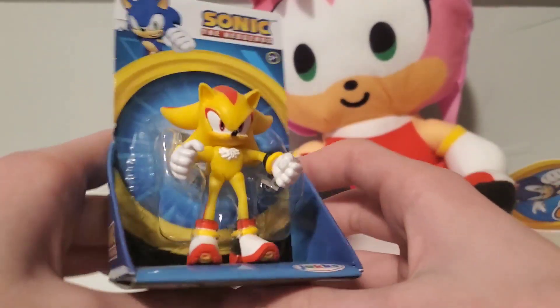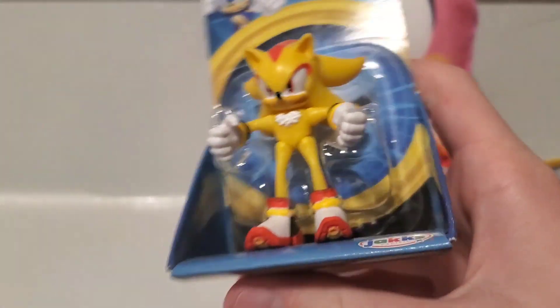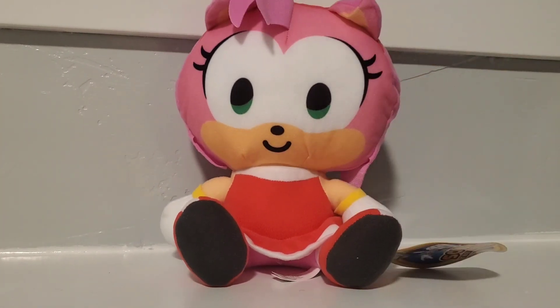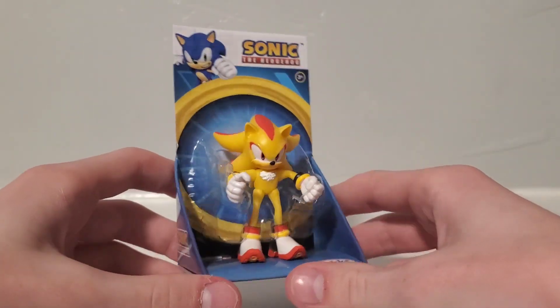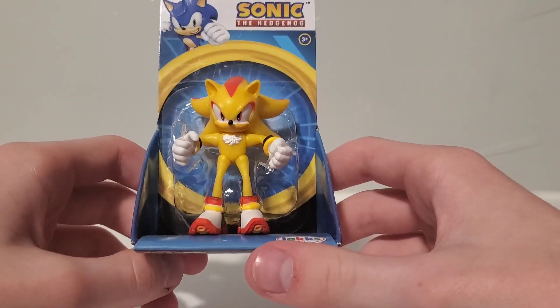I wanted to review the full set of this wave, but I cannot find Classic Amy or Super Sonic — only Super Shadow at Walmart, so he's just been here. And this Amy was one from a claw machine and I didn't have any footage of it, so it's kind of hard to make a whole video on just that. Let's start with Super Shadow — he was first released in this packaging like the checkout stands where they have those figures.